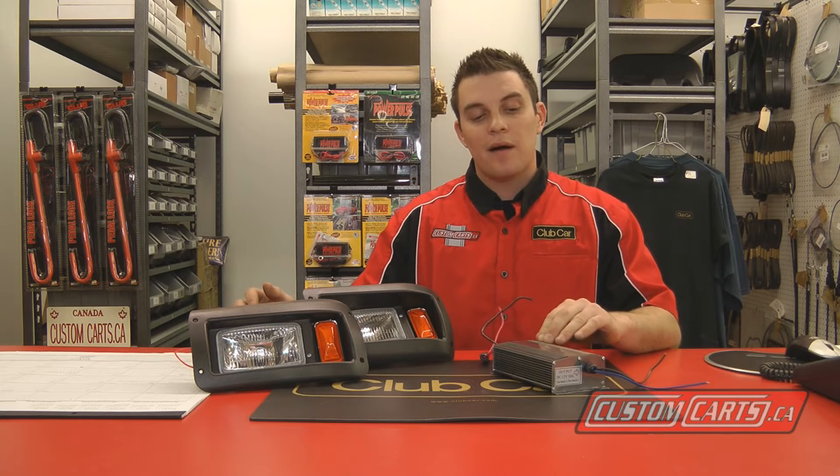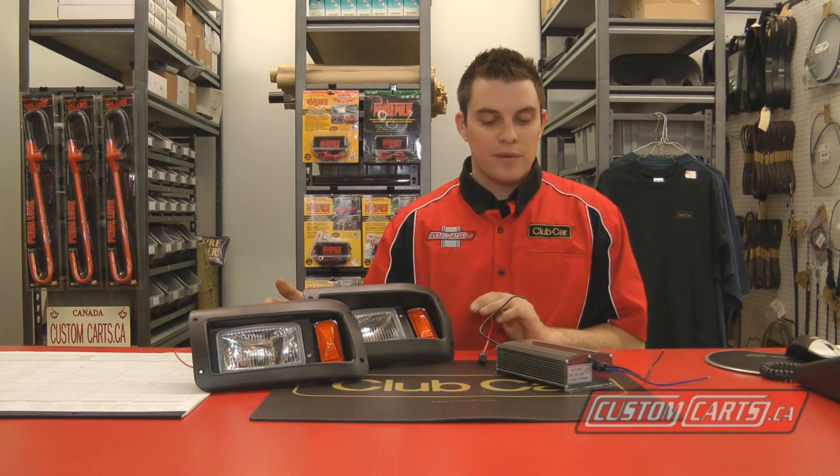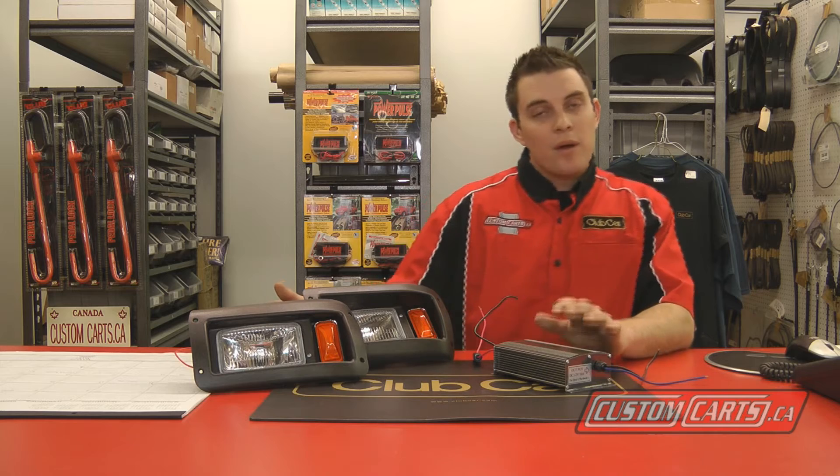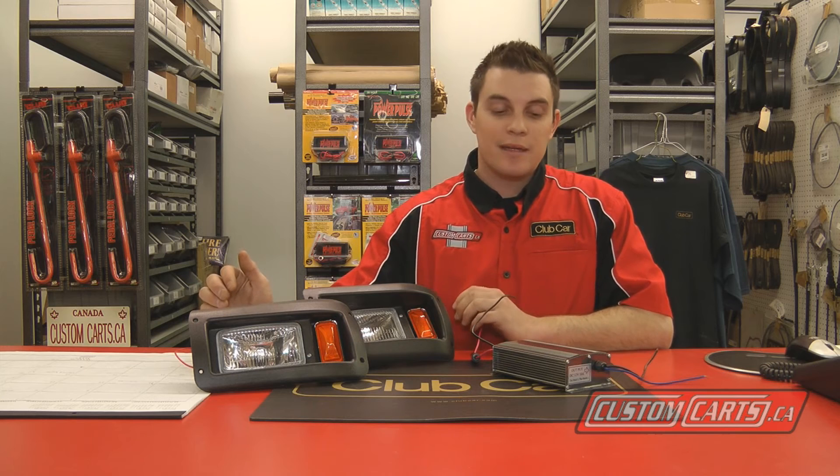Here at Custom Karts, we install voltage reducers, and the purpose of the voltage reducer is to reduce the entire pack safely to a 12 volt source. Our voltage reducers are available in 10 amp and 25 amp for heavy duty applications. We usually install a 10 amp reducer on one of our headlight assemblies when we install it on an electric cart.